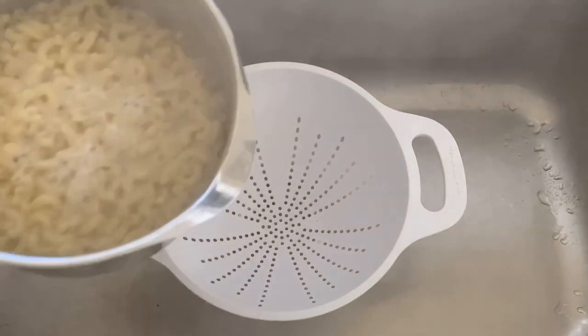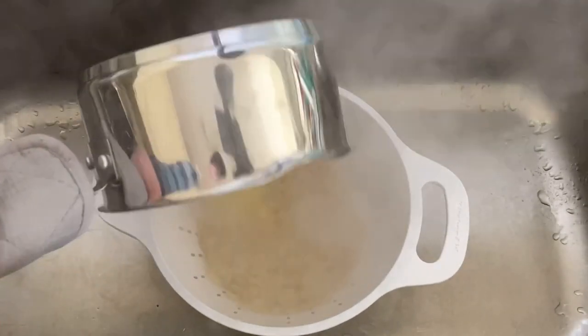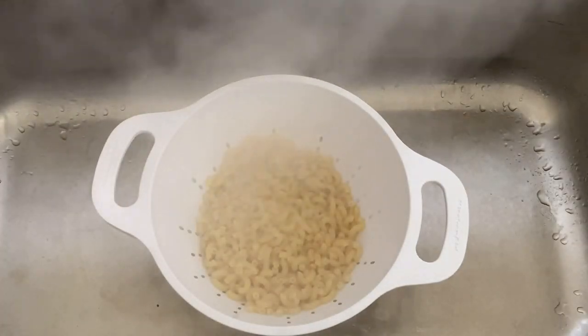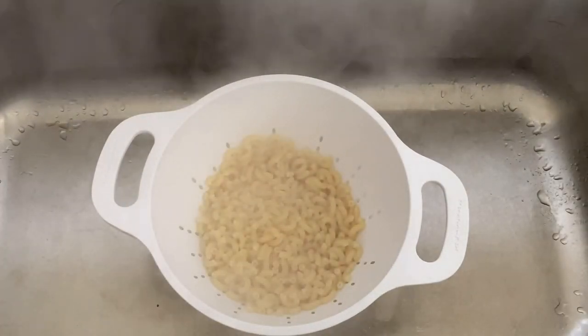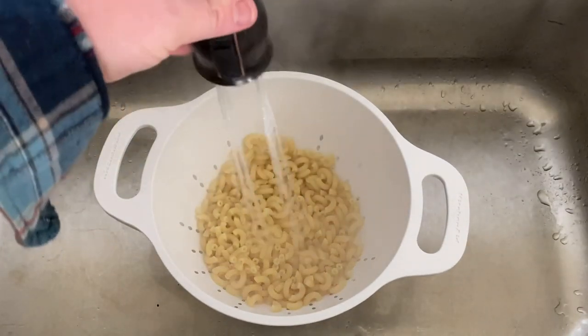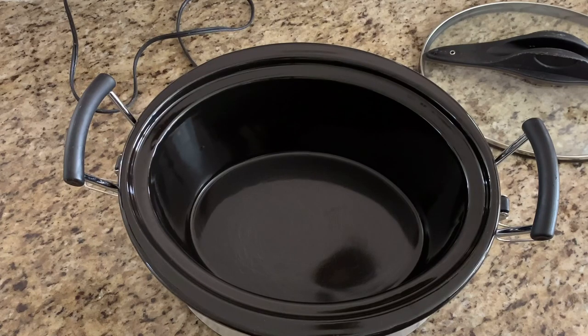After your noodles get somewhat tender — what we call al dente, which means almost done — we're going to drain them out. We'll give them a quick little wash and they'll be ready to use.